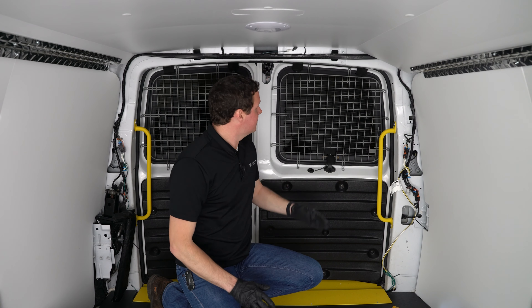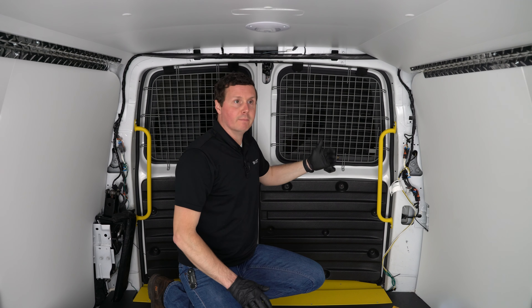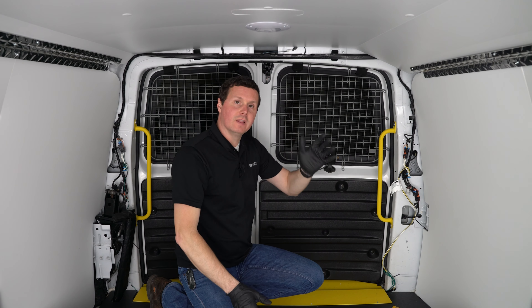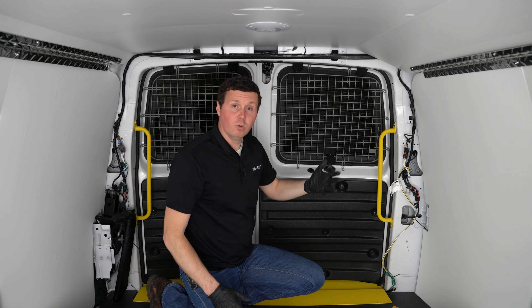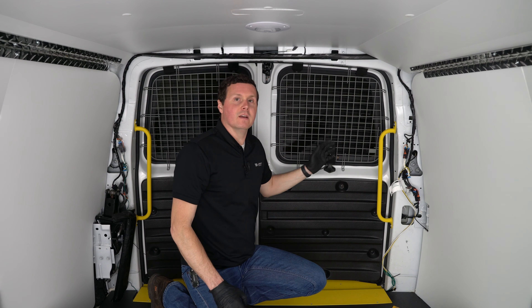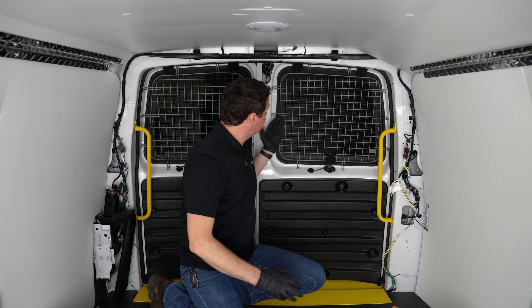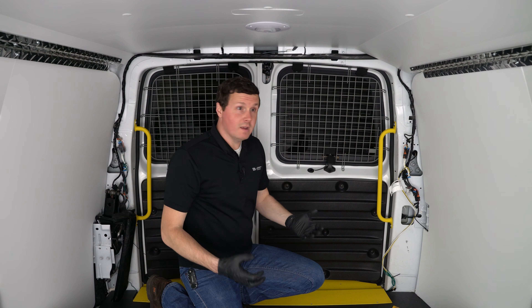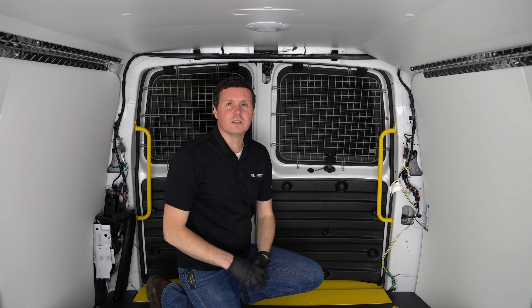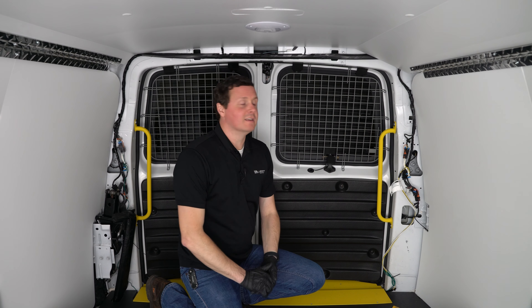That just about does it for this installation. This is going to, number one, protect this glass — so if I have any lumber, tools, or equipment hanging off a shelf and I slam the door shut, or when I'm loading and unloading, it's just going to bounce off this rather than shatter that nice expensive glass back here. The secondary benefit is an added layer of security: you've got a window back here, people can look in and see what you've got going on, and this is just going to help deter that kind of activity.